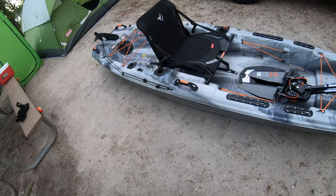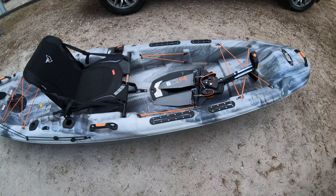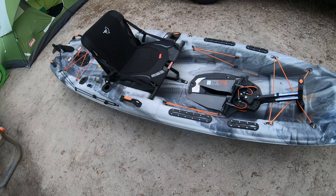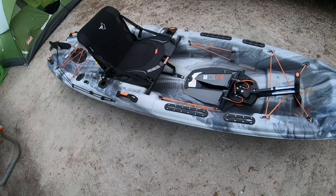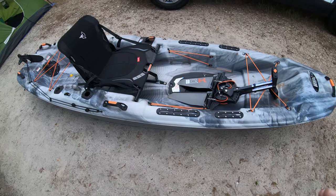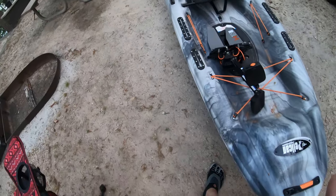Seat — good. Rod holders — good. Rudder deployment — good. Handles — good. Scotty mounts — good when I use them. I don't use them as often as I should. I rarely take the fish finder out actually. The way I bass fish, I'm typically looking for structure, docks — not a lot of offshore hunting for humps and points under the water. But I need to be better about using it.